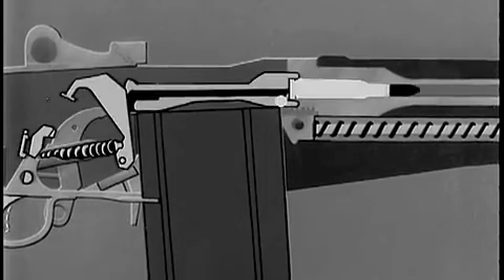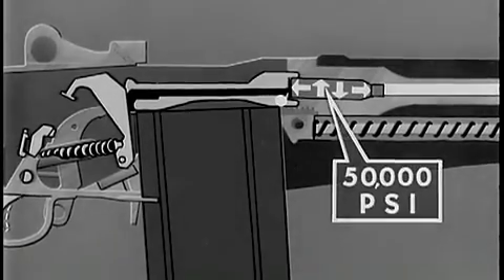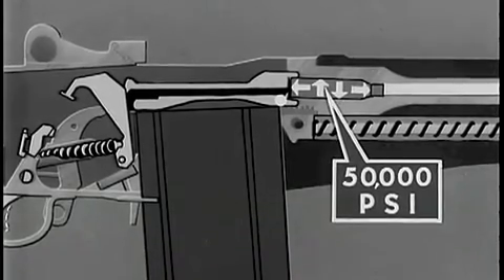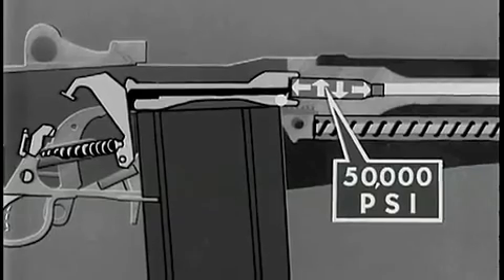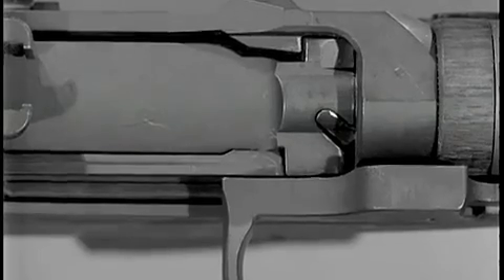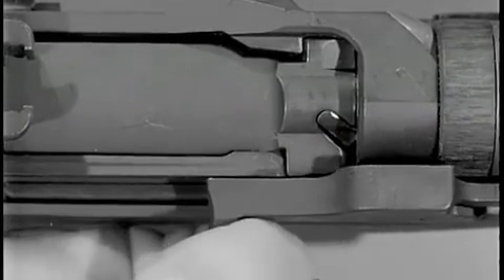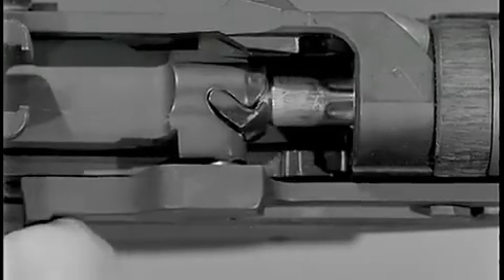At the moment the cartridge was fired, gas pressure of 50,000 pounds per square inch expanded the brass cartridge case tight against the chamber walls. It also forced the head of the cartridge case against the face of the bolt. To pry the cartridge loose, a slow twisting pull is required. It begins just before unlocking is completed.